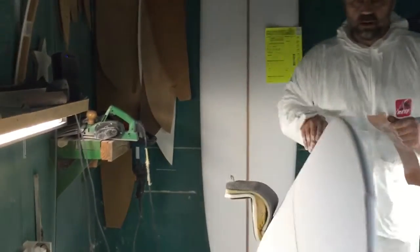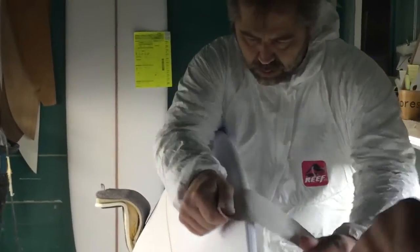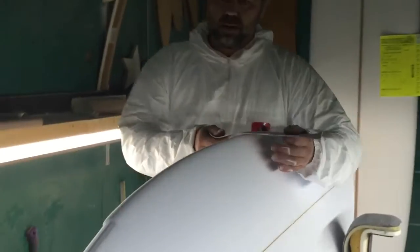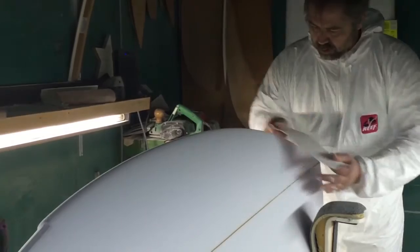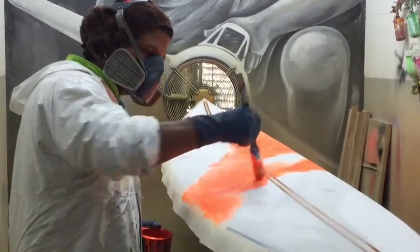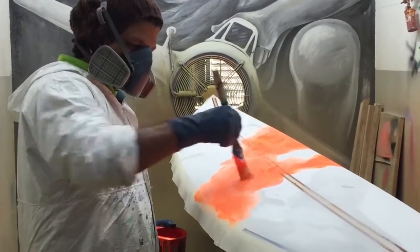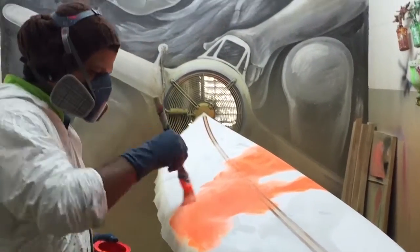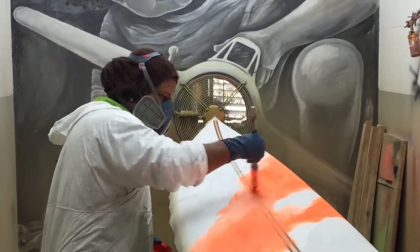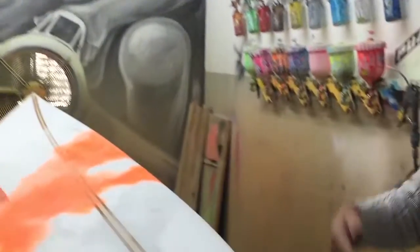Las tablas se firman, se les ponen las medidas, se dedican en caso de que sean para una persona en concreto. Tenemos un montón de pedidos de gente concreta. Todas las tablas que veáis por ahí están pintadas a mano: enmascaradas cada color, encintada la tabla para que no se mezclen los colores, a no ser que quieran mezclarlos, como en este caso, que hace un camo con brochas.